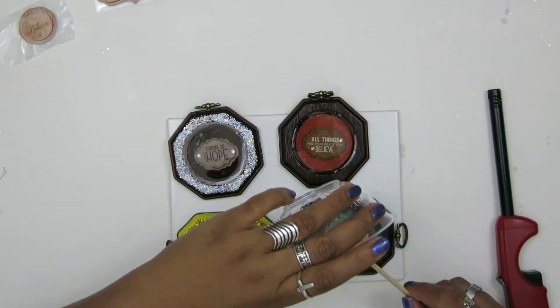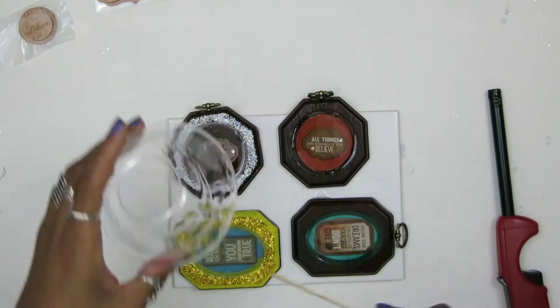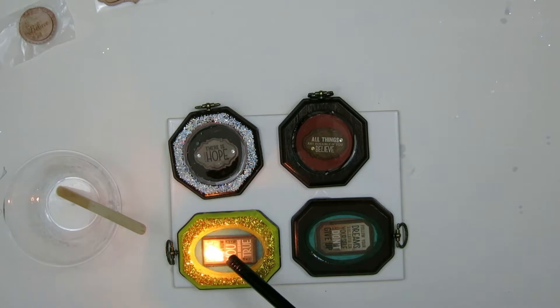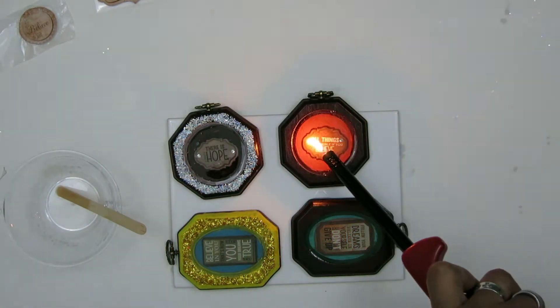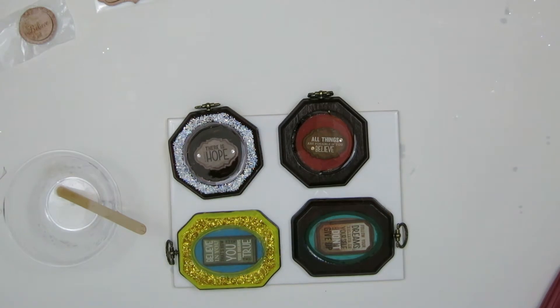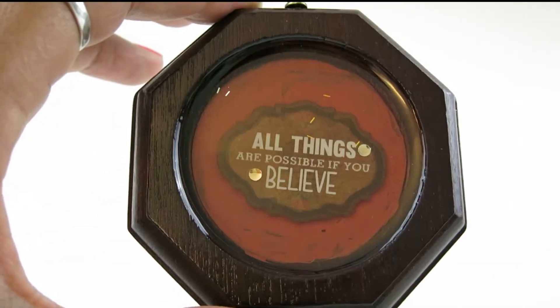After 12 hours or so — I actually didn't touch them for 24 hours, just to make sure — pop the bubbles. I didn't really have a lot of bubbles. Don't forget to congratulate yourself on how awesome your craft is, because you're done.